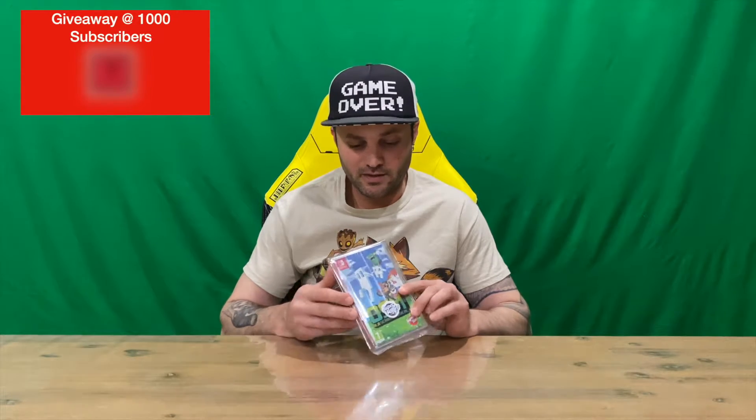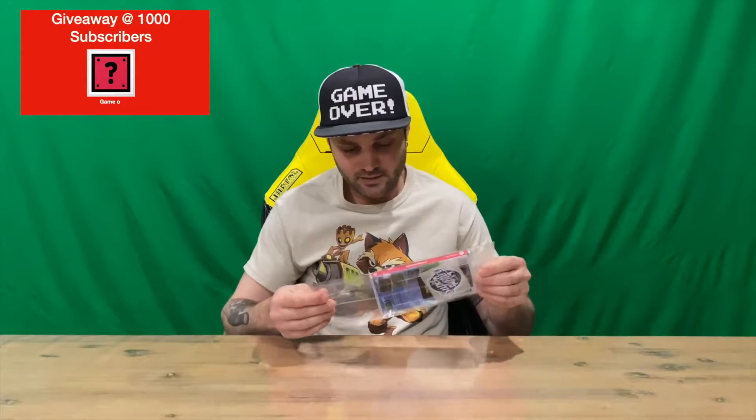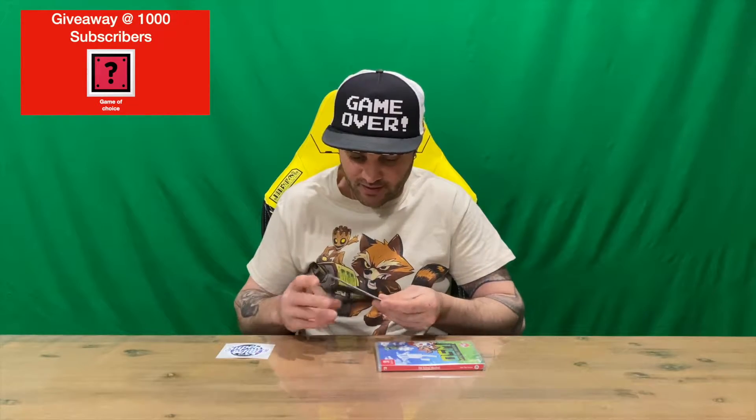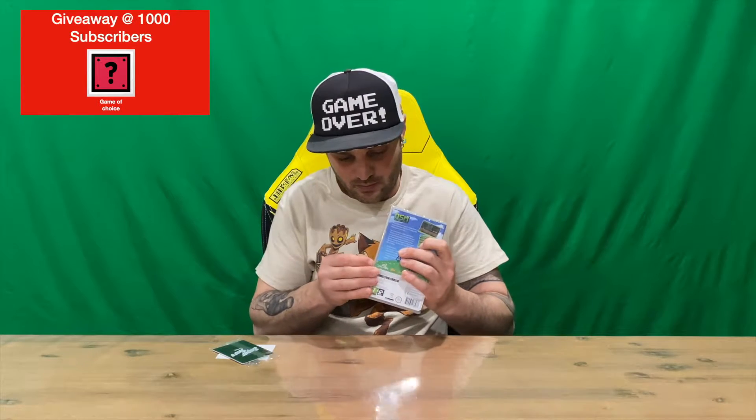Hi guys, welcome back to the channel. Today I'm going to be unboxing Old School Musical from Super Rare Games. We'll get right into it — get the plastic sleeve off that it comes with. We have the themed sticker, which is nice and comes with all their games, then we've got the themed cards as well. And now we've got our game, so we will open this one up.